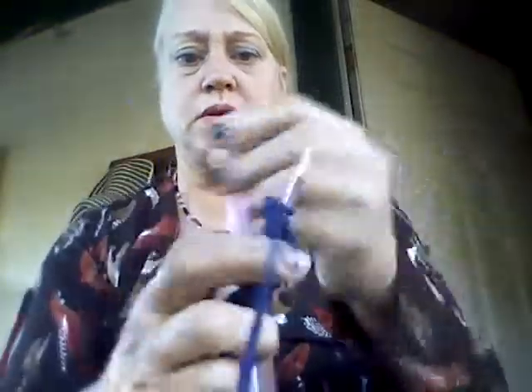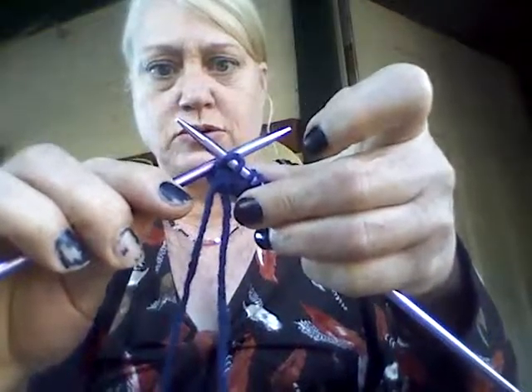So this is knitting. Purling is just going the opposite direction — instead of going this way up your needle, you're going to go this way toward you. Pull the string out like this. So you purl back.